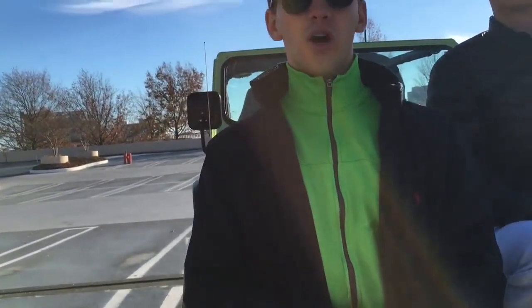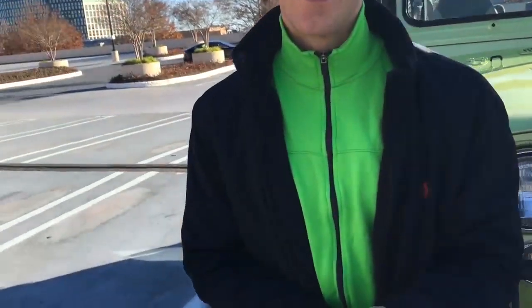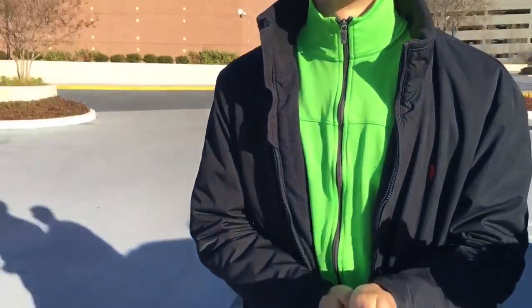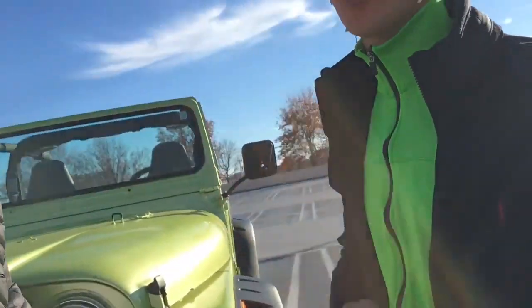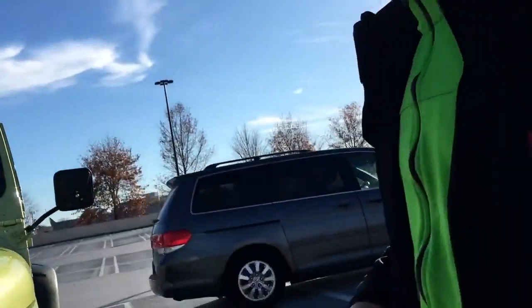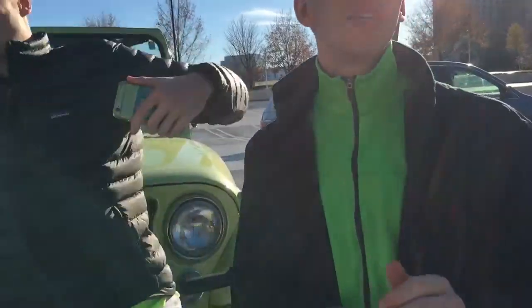He knows we have a Jeep — this guy knows what car we have because he saw it on my Instagram. Oh my gosh, this is him. He's in a Honda Odyssey! He's whipping that thing so hard. Here he comes, he's riding solo. Let's see how this goes down.